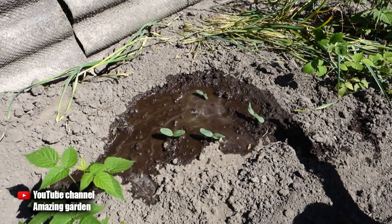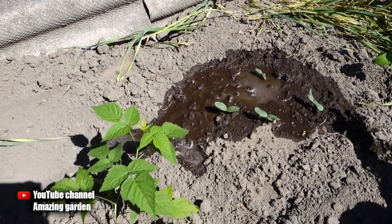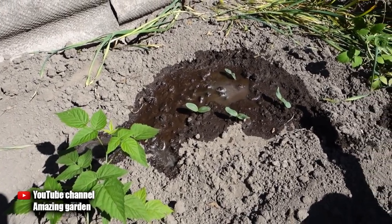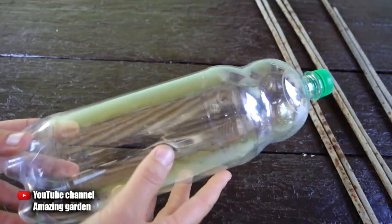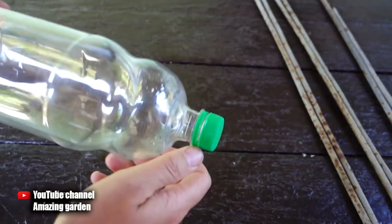When watering, we pour water here and it spreads to the sides but does not penetrate the roots. To create drip irrigation, we need a plastic bottle with a volume of at least four pints.